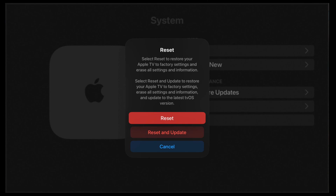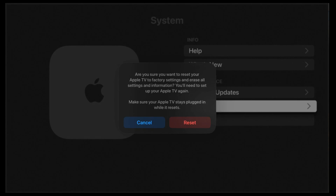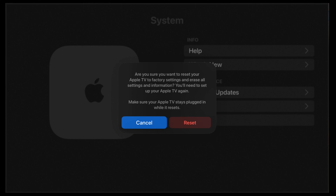I am going to choose Reset. Keep your Apple TV plugged into its power source until the reset process has finished. Then you can set up your Apple TV again. Finally, click Reset.